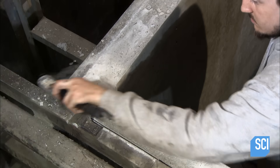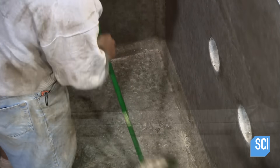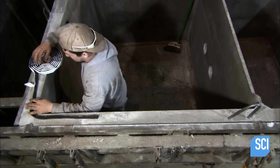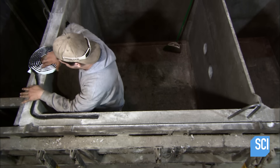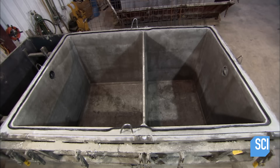A worker brushes the top of the walls and sweeps the floor inside the tank. Then, he applies a butyl rubber tape around the top of the exterior wall. This forms a watertight seal between the tank and the lid.